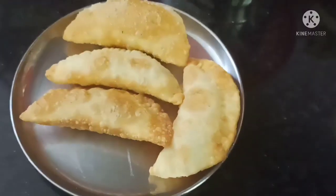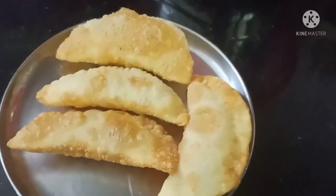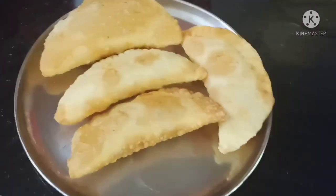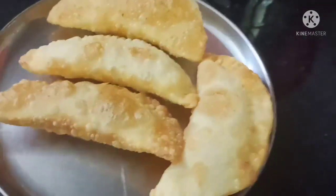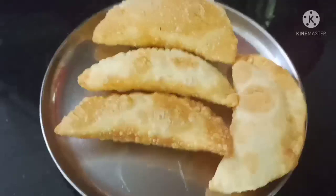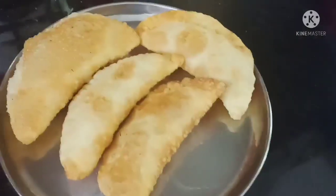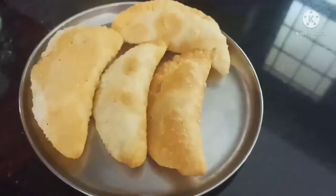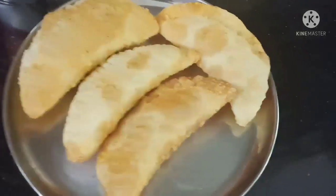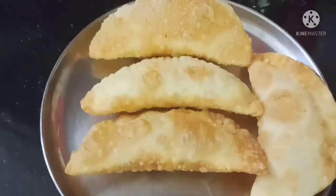Welcome back! This is Buck's Alive. This is a lot of recipes — sweet recipes and different recipes. If you like this video, share it, subscribe, and click the bell icon so you get notifications. Stay tuned.